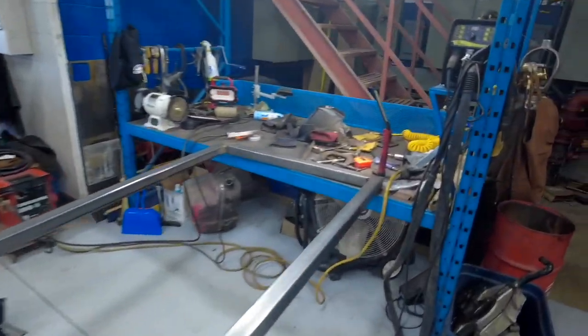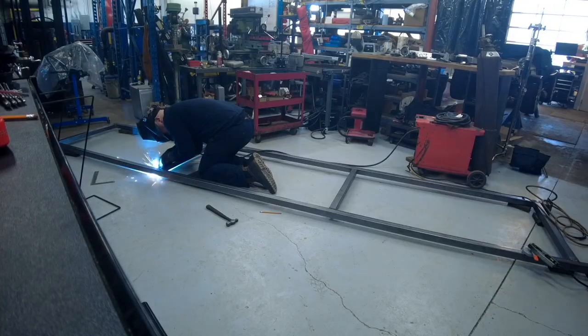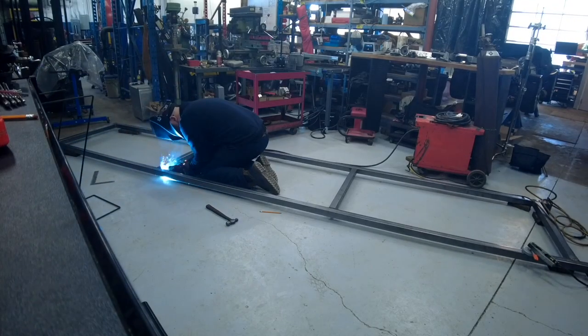I've made this A-frame out of 2x2x1/8th wall square tubing, and I'm going to use a combination of MIG welding and TIG welding today.